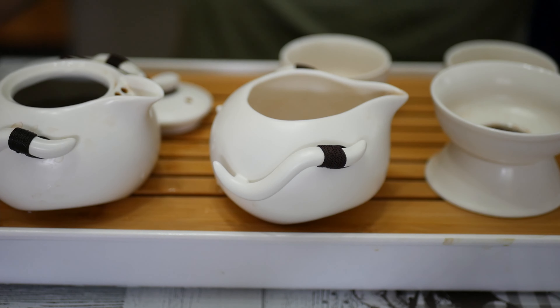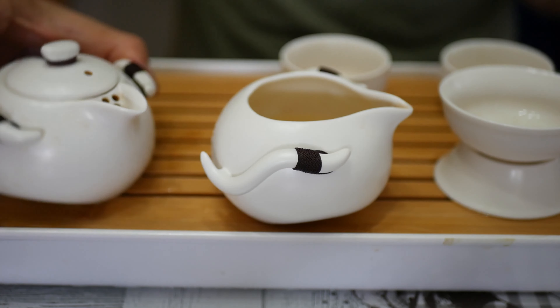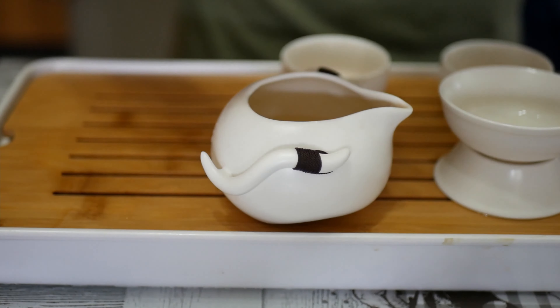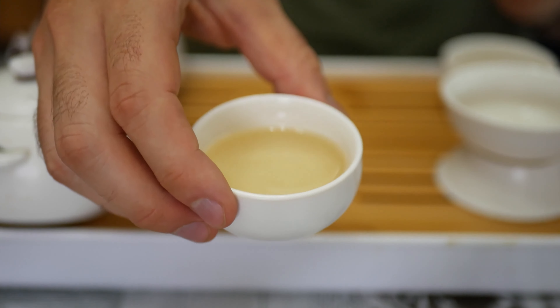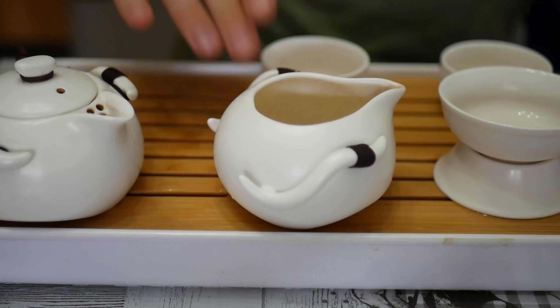Let's start with the real first infusion. For the first infusion I use 40 seconds, which will help the leaves to open up. As you can see, the water is not very colored, which means the leaves are not quite open yet. Look at them — they are quite closed. But before the next infusion, the smells are amazing, really amazing. I really love it.